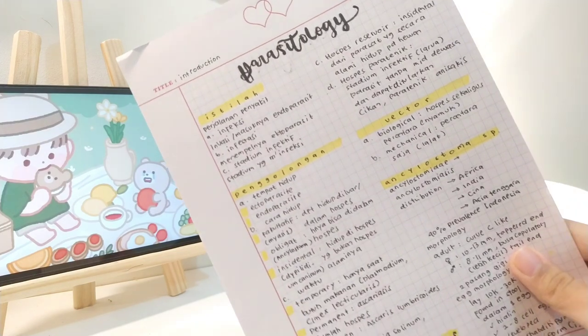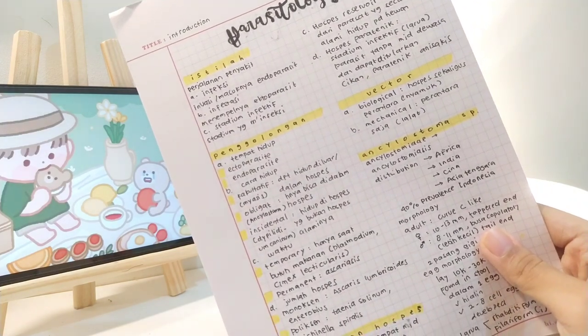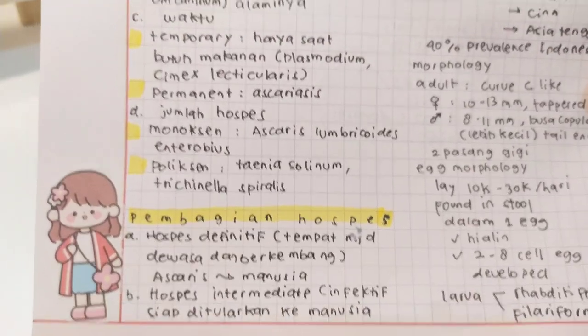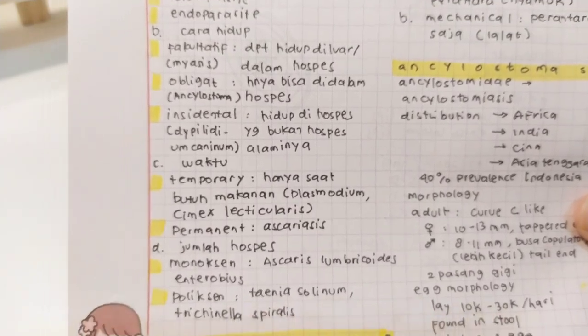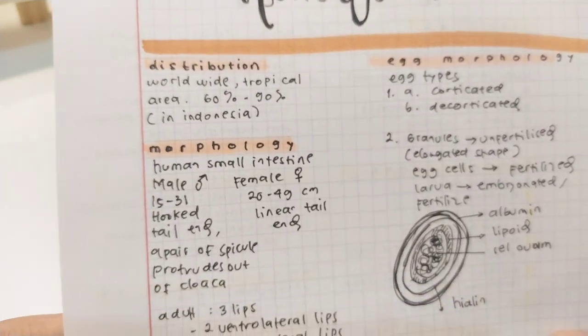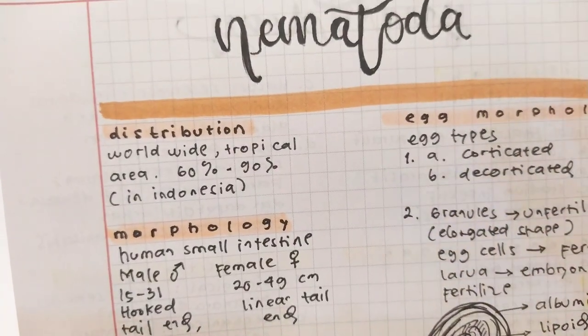Dan ini hasil catatan aku pakai memopet dari High Study Store. Aku juga pakai highlighter, dan highlighternya itu gak nembus ke belakang - bisa kalian lihat disini. Pakai yang warna kuning, terus dibaliknya aku pakai warna lain, itu gak nembus. Jadi bener-bener nyaman karena kita kayak gak ada tulisan yang timpa-timpa.